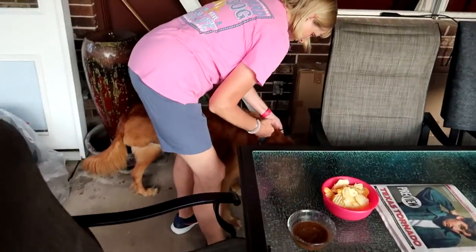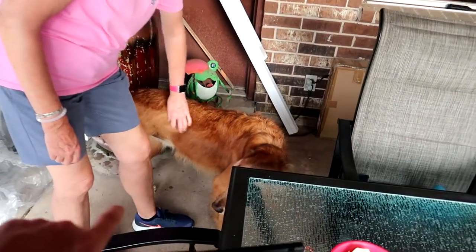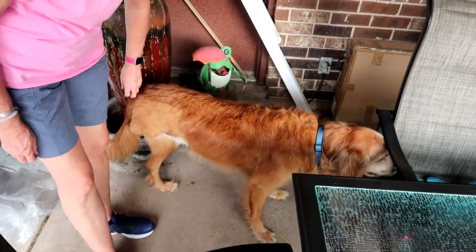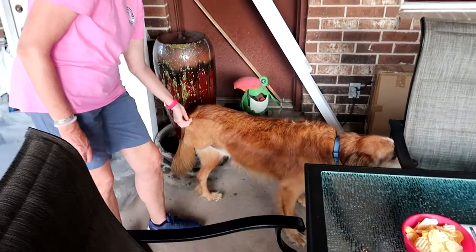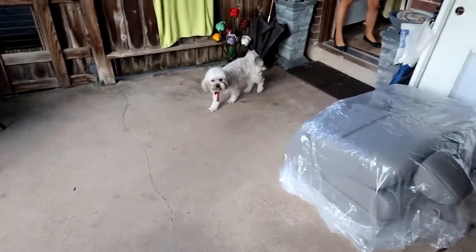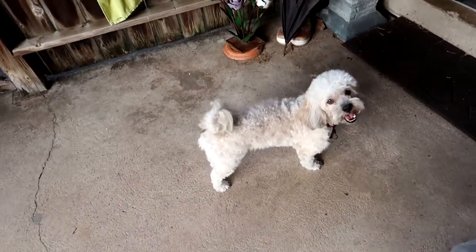Tucker got a bath today — also his first bath since his surgery. After his surgery, we would wash off his leg where the incision was, but today was his first full bath. He's almost grown back almost all the way. He looks so cute. And Rocky got a bath today also — Rocky's looking all clean.